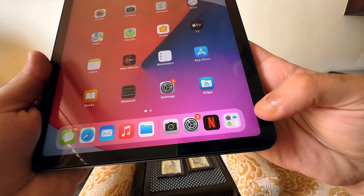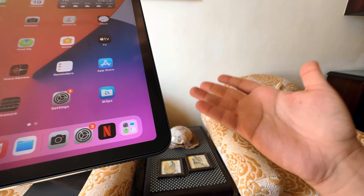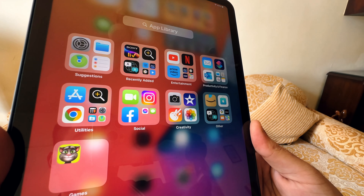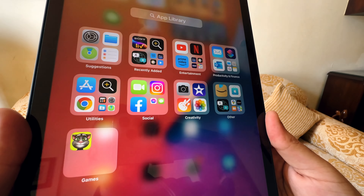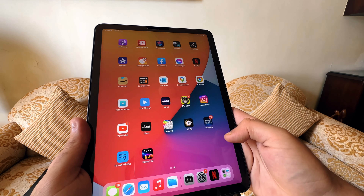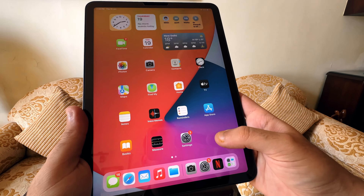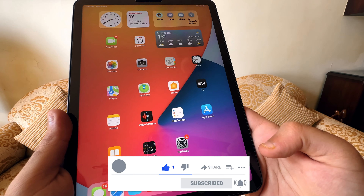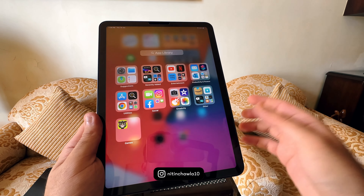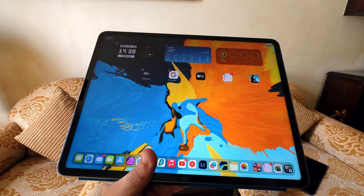In the bottom right corner of your dock you'll find the App Library icon — a feature Apple released about two years ago. It's the one place where every app on your iPad lives, automatically sorted into folders like Utilities, Social, Creativity, Entertainment, and Recently Added. This means even if you remove an app from your home screen it won't disappear — it stays in the App Library. You can also drag apps from the App Library back to your home screen anytime, giving you great flexibility.